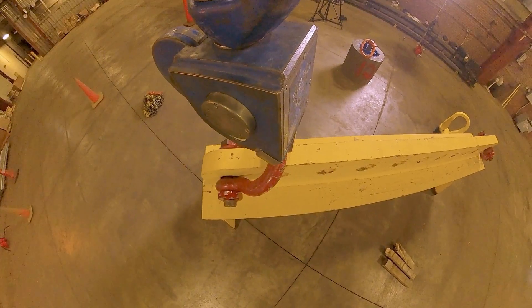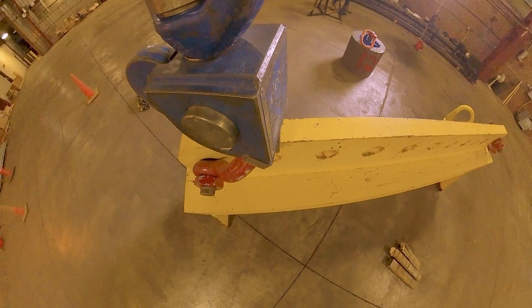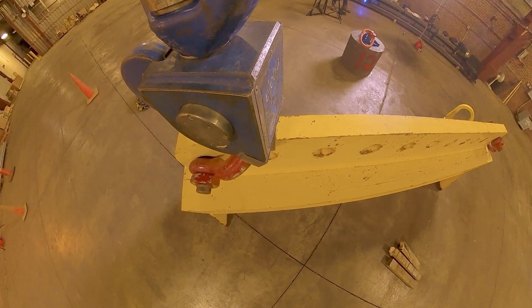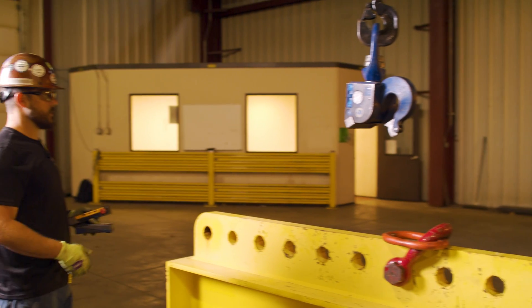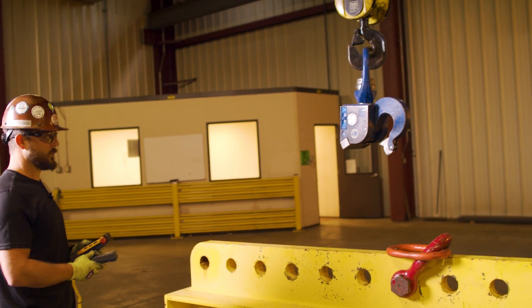The Evo line utilizes a neodymium magnet to orient the hook to your lift points. If you're coming in on a shackle, an oblong, or a chain and the hook isn't lined up perfectly, the magnet will do that for you.